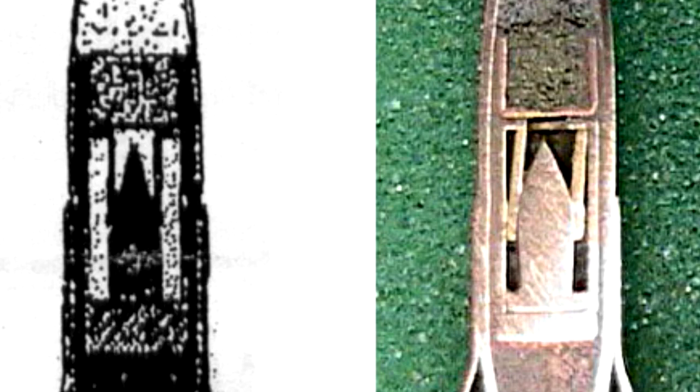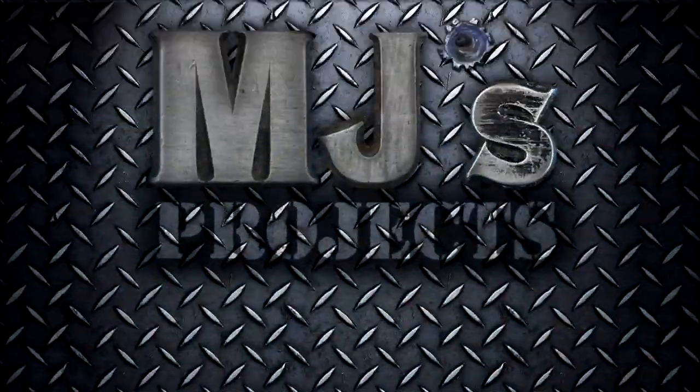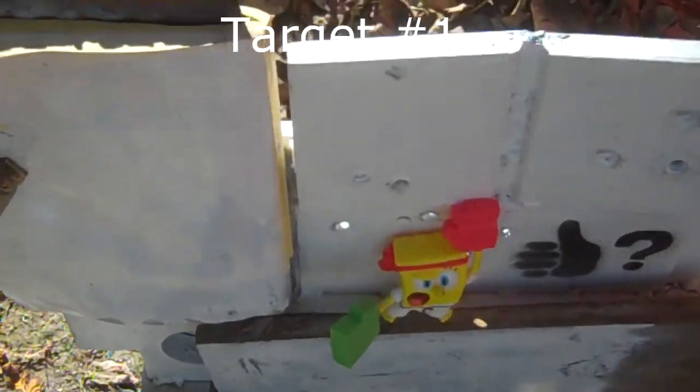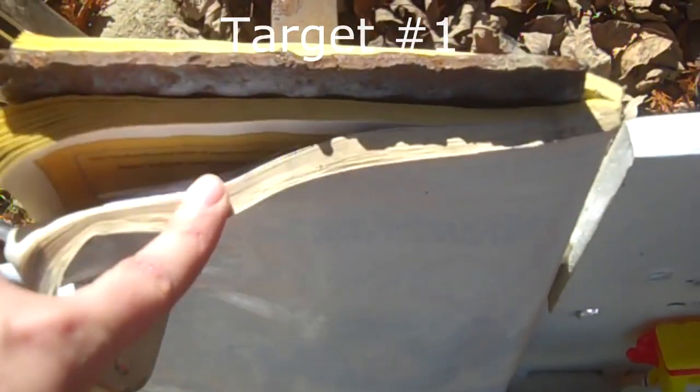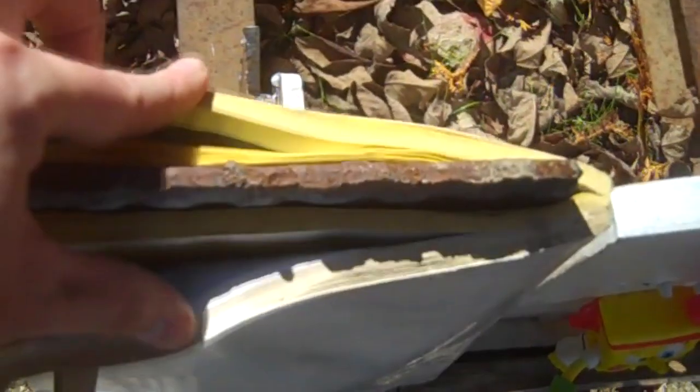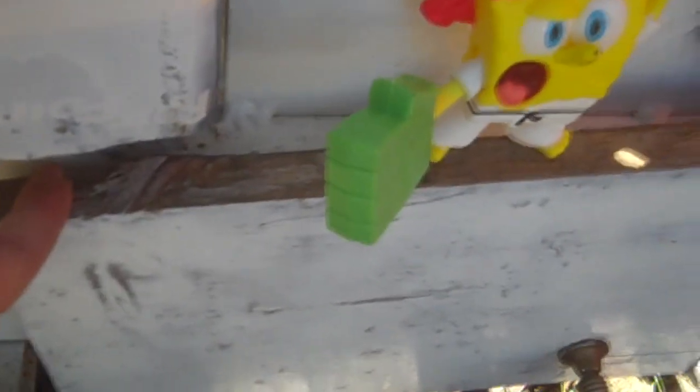I have a variety of targets set up to show you, so enough talking, let's get shooting. Here's the target I've got set up — this is a phone book with a steel plate in the middle of it. This is just a plank of wood, and it's in front of a one inch thick plate.